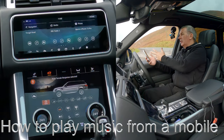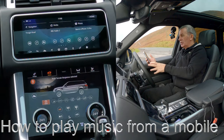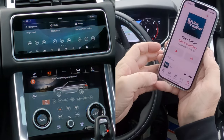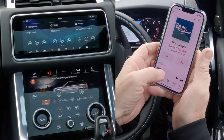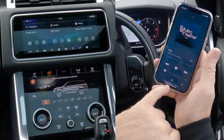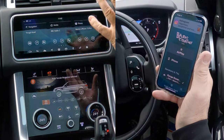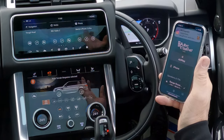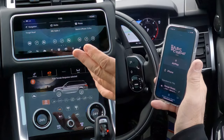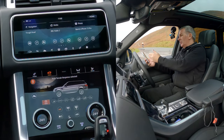I'll show you how to stream music from your mobile through the Bluetooth audio system in this 2020 Range Rover. Go to music — that's the record playing at the moment, I'm going to turn it down. Any audio that goes through here, if you've got the system set up properly, will play through the system — whether it's Spotify, YouTube audio tracks, iTunes, or Music as it's called now.